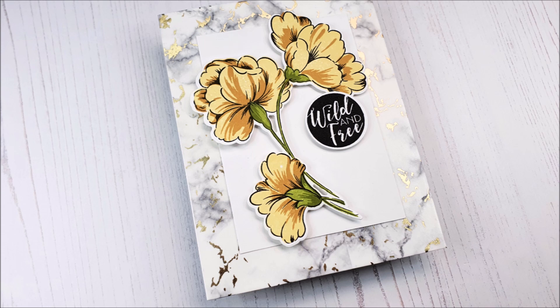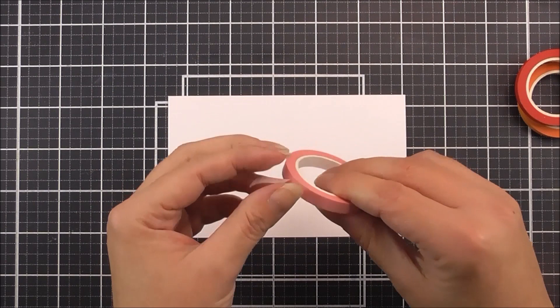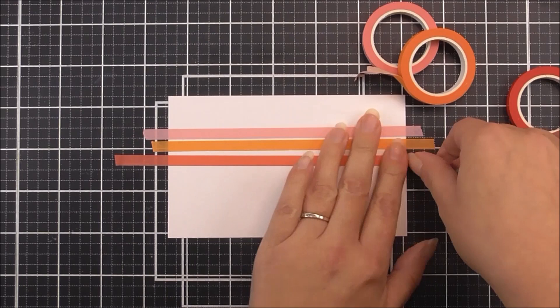Introducing the Red Sunset Slim Washi Tape Set from Altenew. This is a set of 4 washi tapes, which are each a quarter of an inch wide. This washi tape set features 3 colours from our Red Sunset Colour Family with the addition of Peach Perfect, each in a delicate 0.25 inches wide tape. You may use them to add colour, create a frame or add a subtle border to your projects, be that cards, journals, scrapbook pages or even home decor.